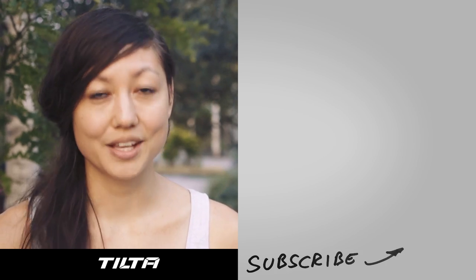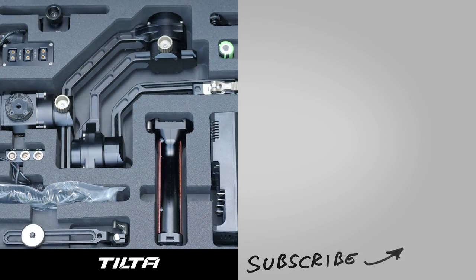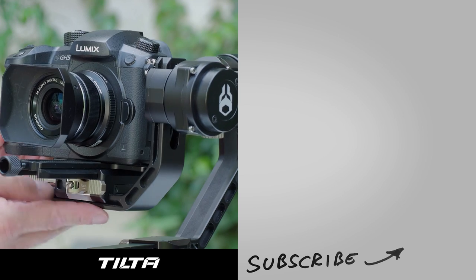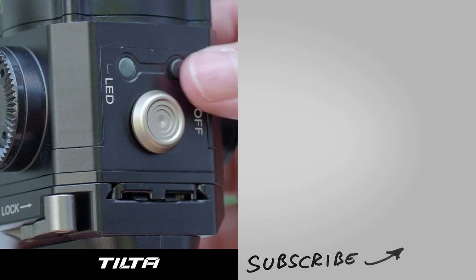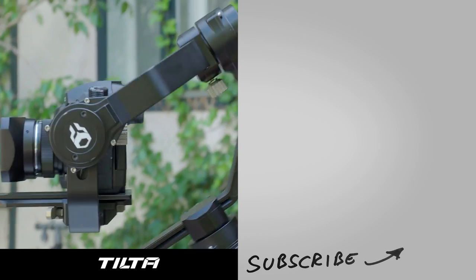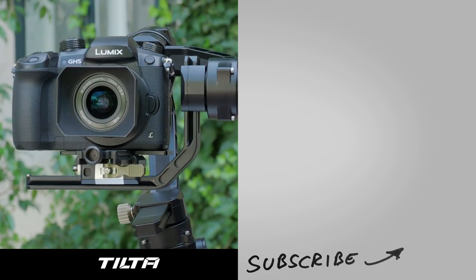Cinema 5D Essentials is made possible by our sponsor Tilta. They make high quality camera accessories at affordable prices. Win their new Tilta Gravity G1 handheld gimbal at a great value of $1,000 by subscribing to our channel and commenting on this video below. We will announce the winner next week. In the meantime, check out all their gear at tilta.com.